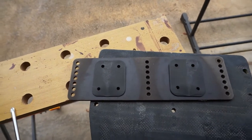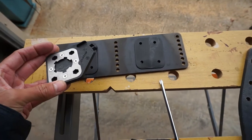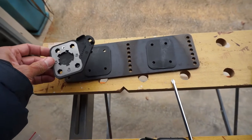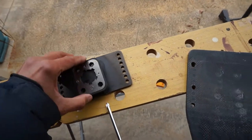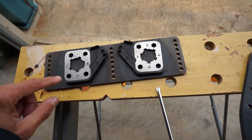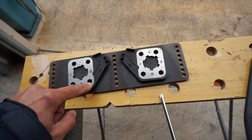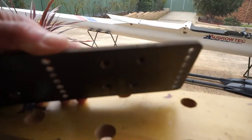These are the bits the shoes clip into - again it has a left and right. The shape goes up toward the middle and the bigger slot goes to the inside. You need a longer bolt at the top because of the wedges, and a shorter bolt at the bottom. The bolt goes in from the other side.